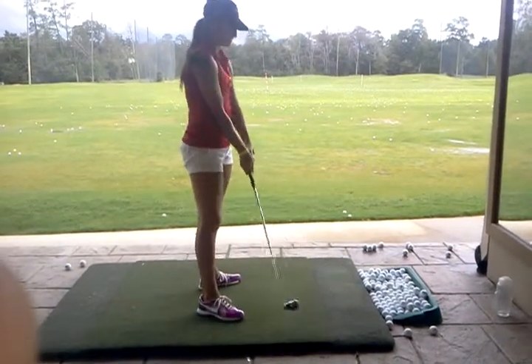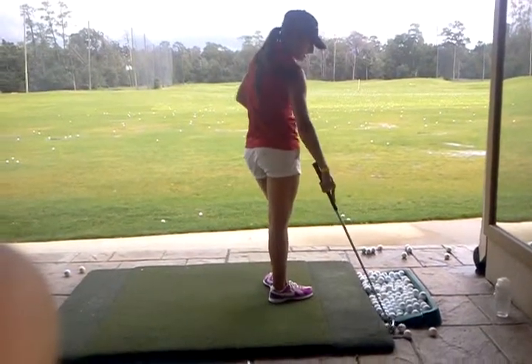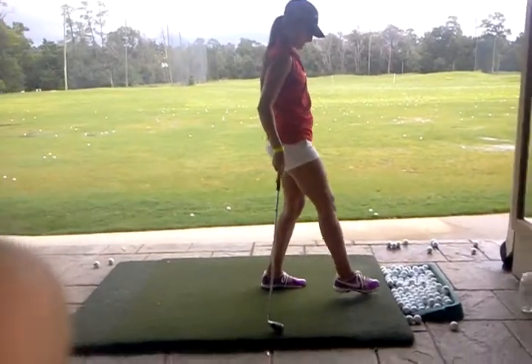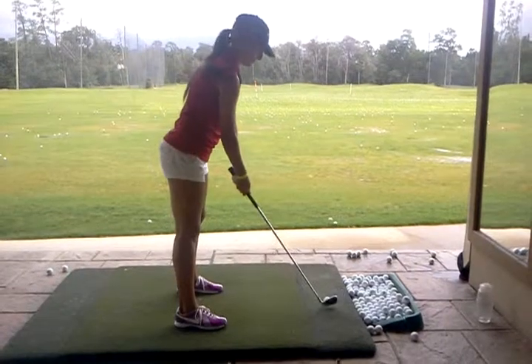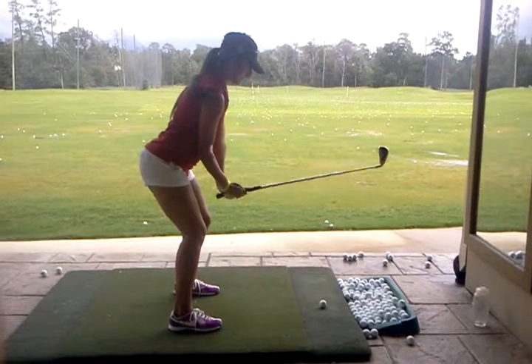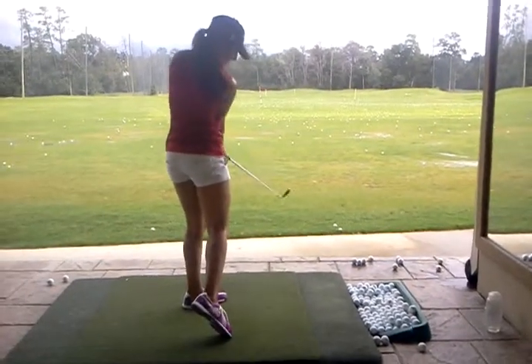Let's go slower — slower, but not stopping. Slower in general, just so you know where the club is. Better, lot better.